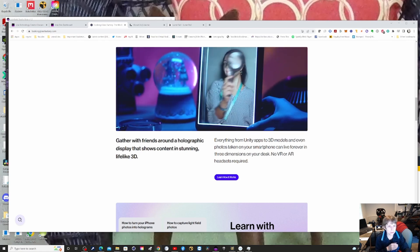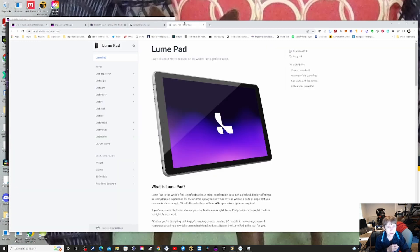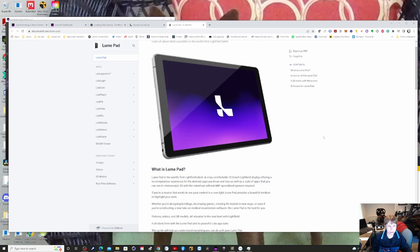I was then introduced to something very interesting called the Loom Pad. The Loom Pad is also a device that can display 3D, but it's also an Android tablet, so it can do normal Android tablet stuff.